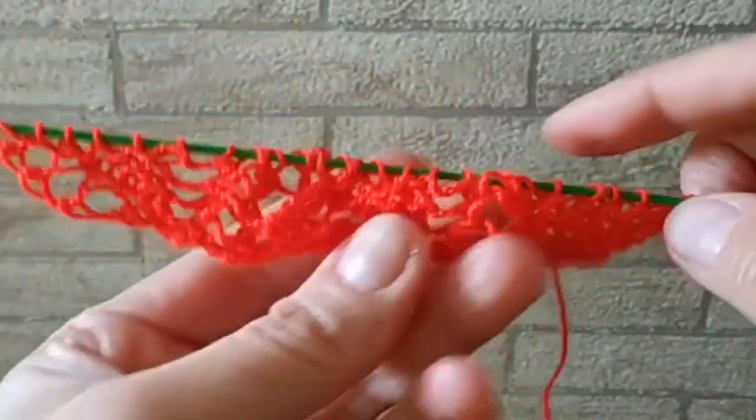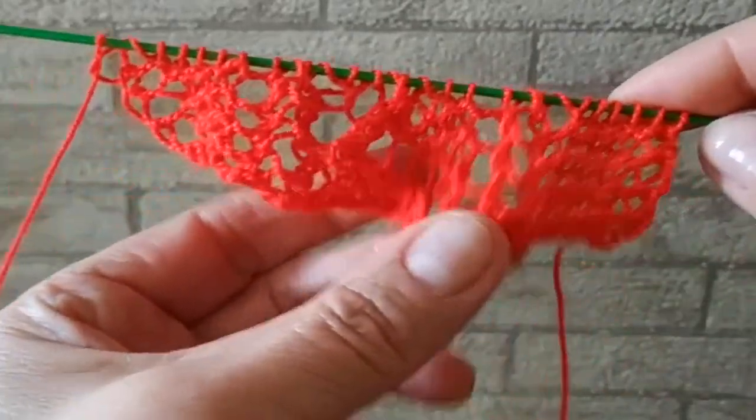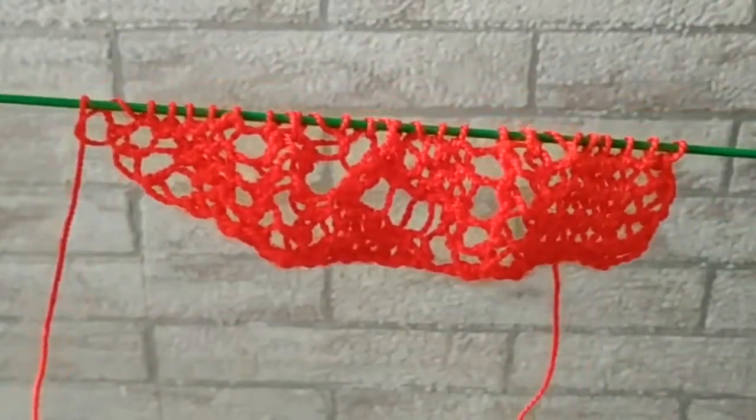Дальше вяжете по схеме — ничего сложного в этом нет. И получим красивый вертикальный край. Если будут вопросы, задавайте в комментариях. Пока, девочки!